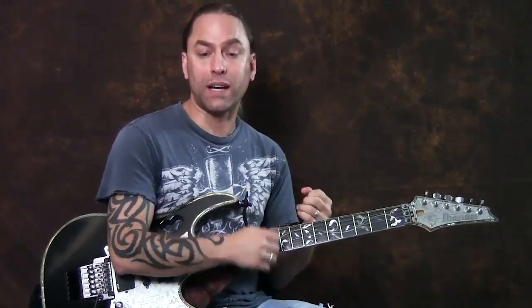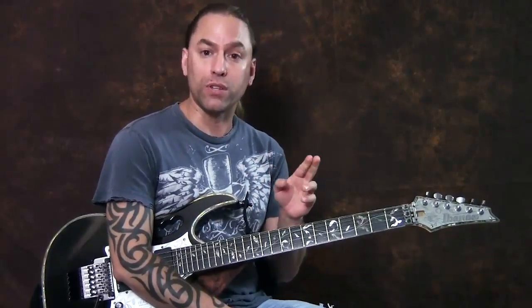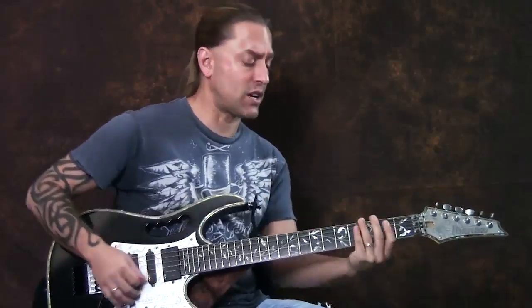We're going to talk about these a little bit, but as each part comes up and we discuss a new technique, if you don't really know how to do the technique, take a look at it. If you've already done it before, you can simply just fast forward a little bit to the next section. So the very beginning of the song starts with this.